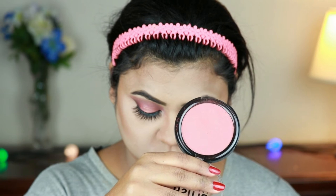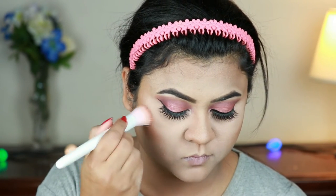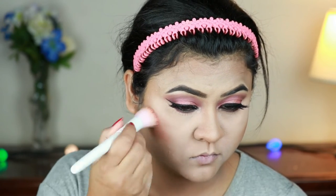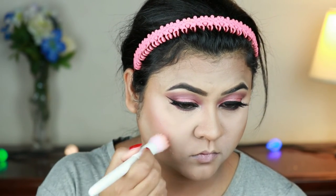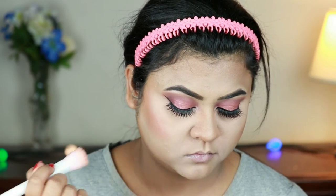I'm taking the Rimmel London Maxi Blush in shade 003 Wild Card and with the stippling brush from Wet n Wild I'm applying it to my cheeks. I think this blush is perfect for this eye look.